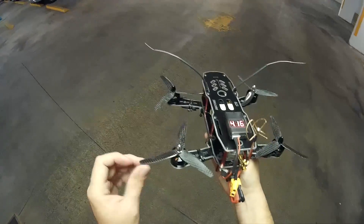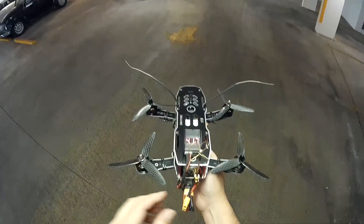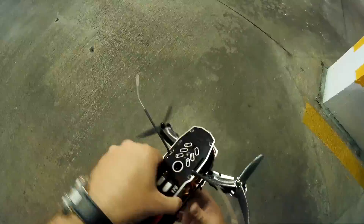These are larger motors — changed the props, changed everything — so we're going to be doing some trimming. I'm going to fly in here and also test the battery life for hovering as well.